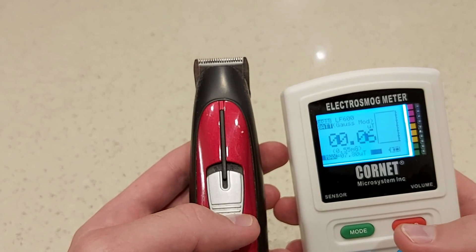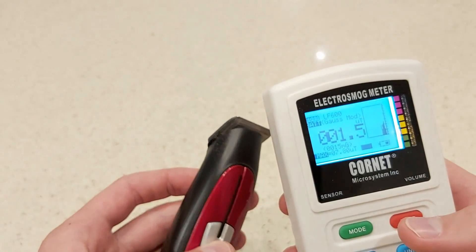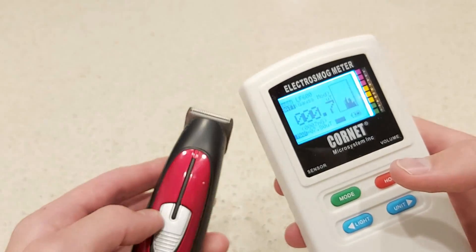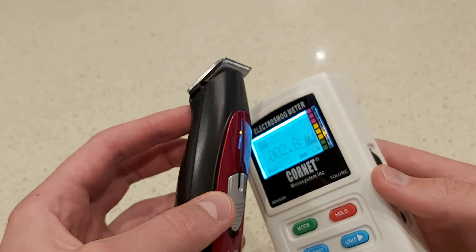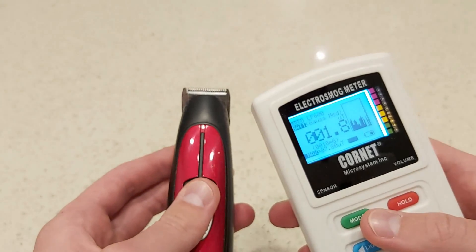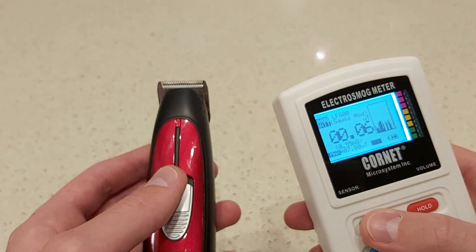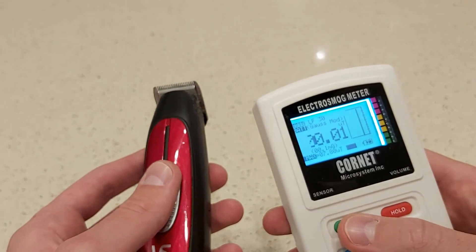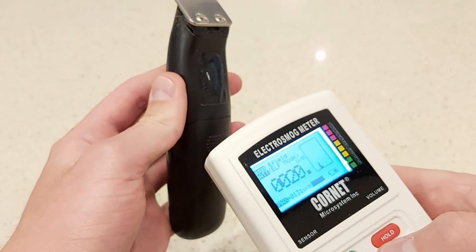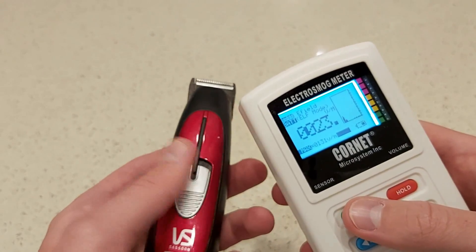This is the Gauss mode. And the electric field — pretty much nothing.